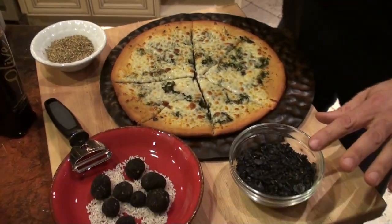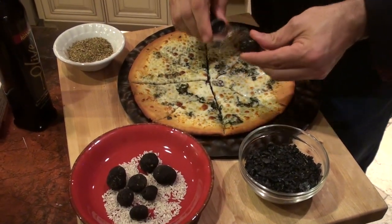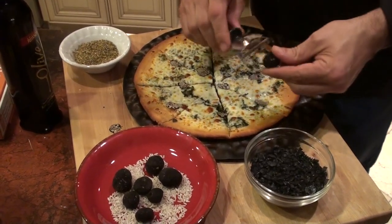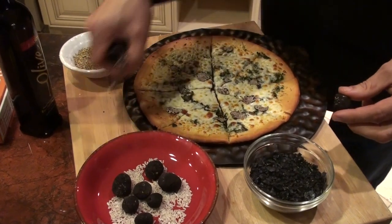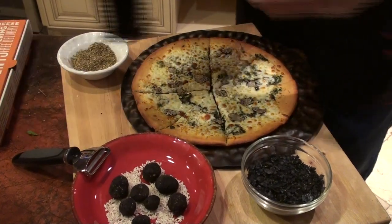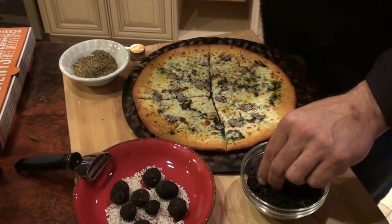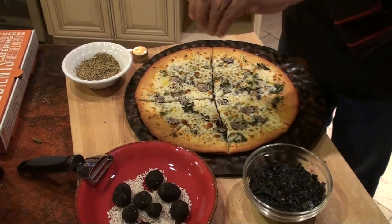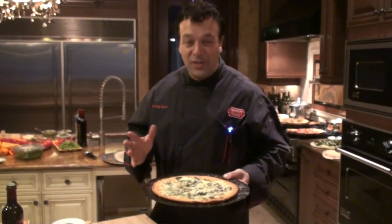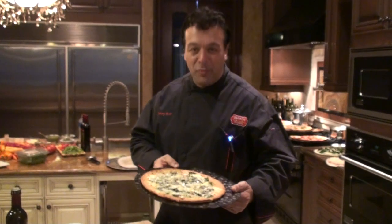Garnish it with oregano and black sea salt. Get the truffle — thinly sliced. A pinch of oregano, a drizzle of olive oil, and a pinch of black sea salt. For the ultimate pizza at home, to wow your guests, the black truffle pizza is the ultimate pizza experience. A little olive oil, a little oregano, black sea salt — it's a great product.